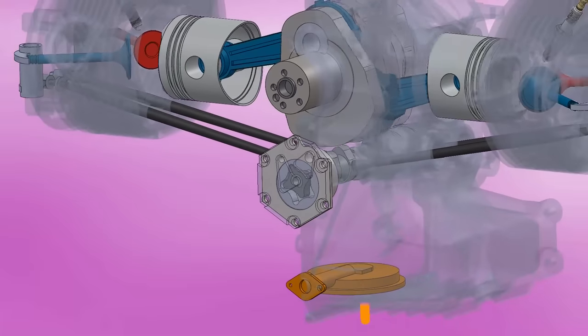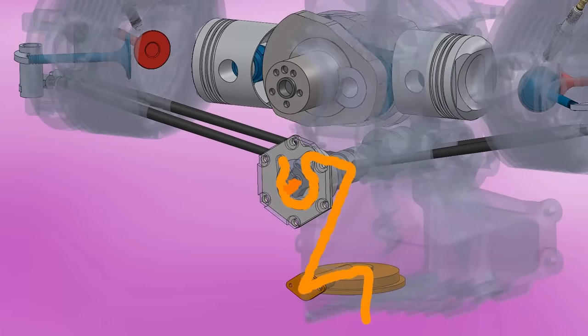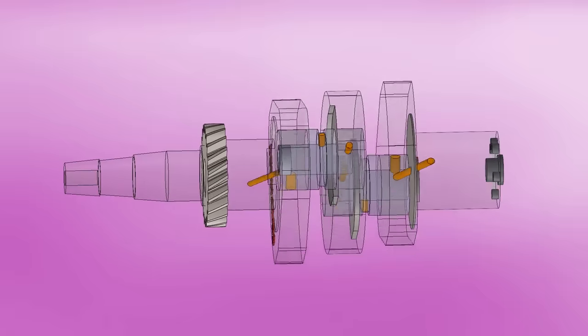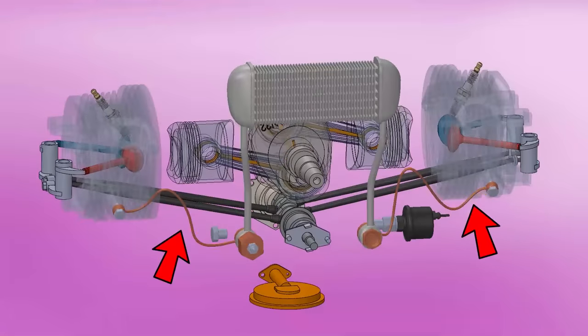The oil is absorbed by an oil pickup tube in the crankcase, goes up through a conduit to the pump, and is then forced under pressure inside the camshaft and also through the vanes of the crankshaft. One version even brought channels on the connecting rods to lubricate the pin. Copper pipes carry oil to the rocker arms of the valves in the cylinder head.